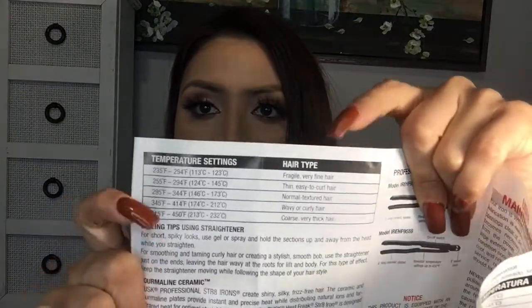The setting that I use is usually between 300 and 345 degrees Fahrenheit. I leave it at that setting. You know, you don't want to damage your hair — you don't want your hair to fall off — so you really want to be careful. So here are the instructions, and I wanted to read the part where it says the temperature setting. They do have temperature settings here.